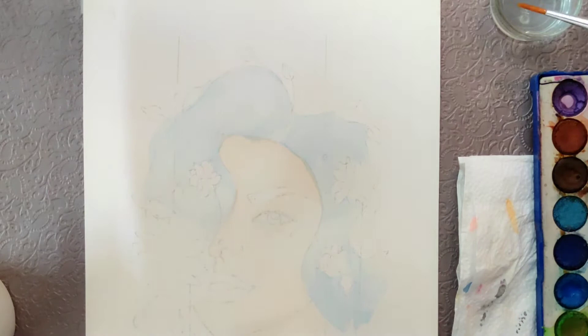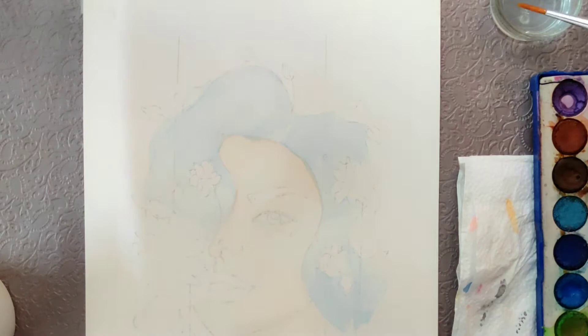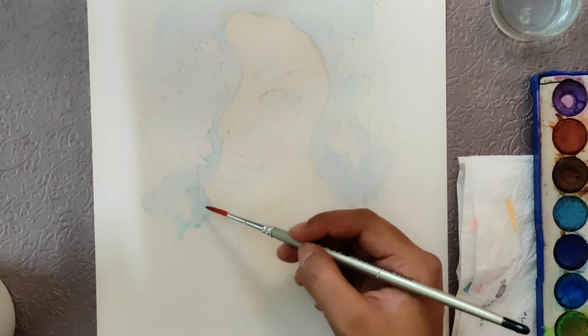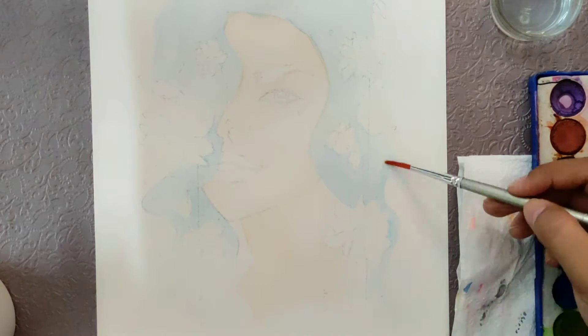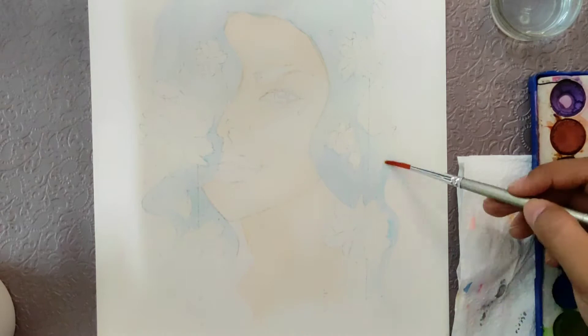When you paint with watercolors and the watercolor is dried, you can use a wet brush and go over the dried area or also the wet area, and the brush will lift off some of the watercolor. This is a very neat trick if you either want to correct a mistake — maybe you have painted the area too dark and you want to make it a little bit lighter.